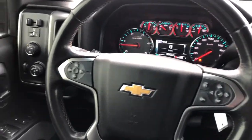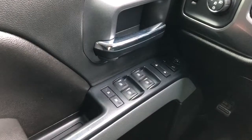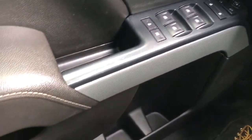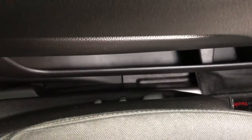Now on to the interior of the Silverado. On our door panel we can see we have our chrome door handle, window and mirror controls, as well as our speaker and storage, and our black leather door panel.